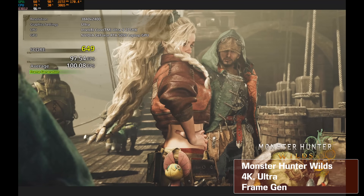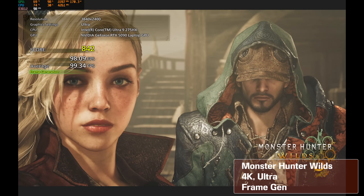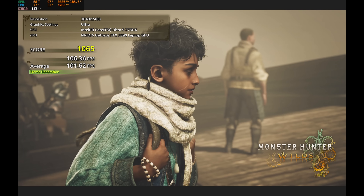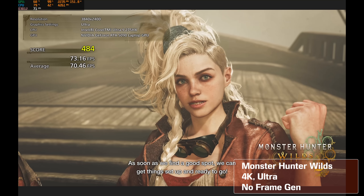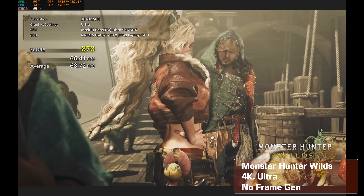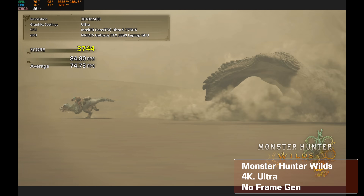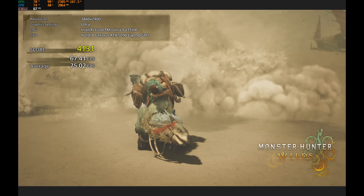That sets it apart from competition like the latest Alienware 18-inch and the ROG Strix Scar 18. Both eSports players and conventional gamers have their modes natively supported, though switching between resolutions requires a reboot and you'll need to adjust desktop scaling manually.